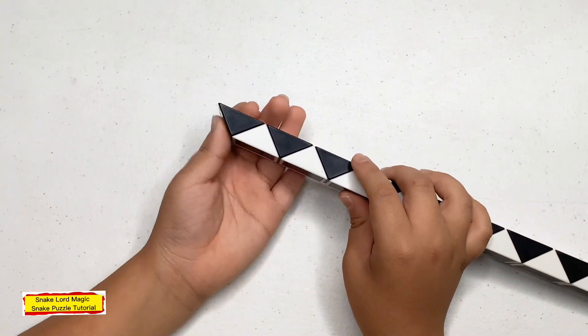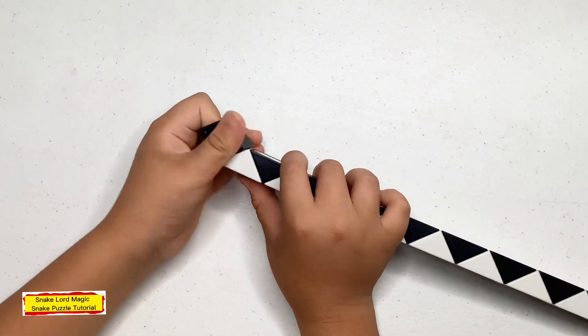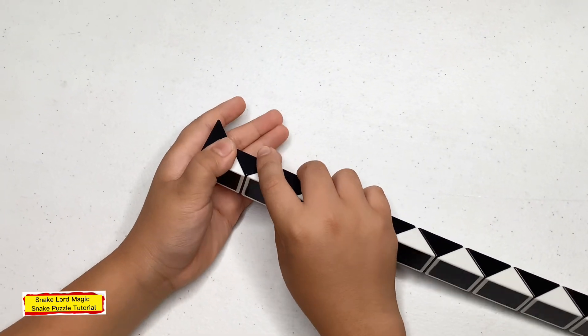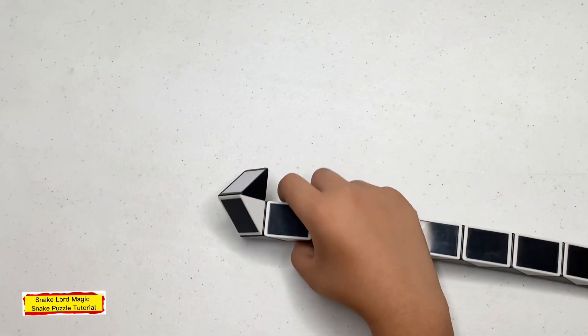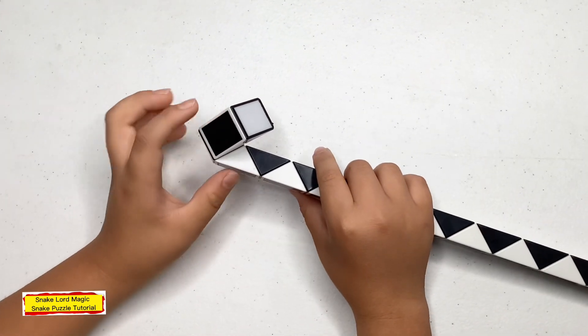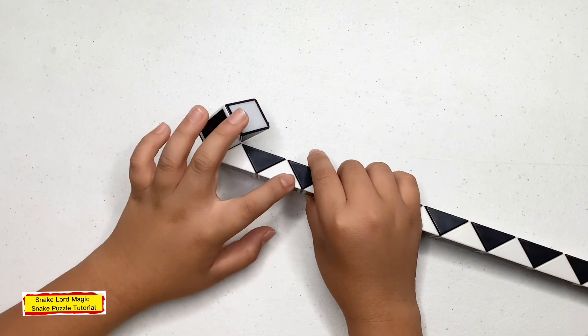First step, turn this black one away from you. Now turn this black one away from you. Now turn this white one away from you. Now cut for you: one, two, three — instance.